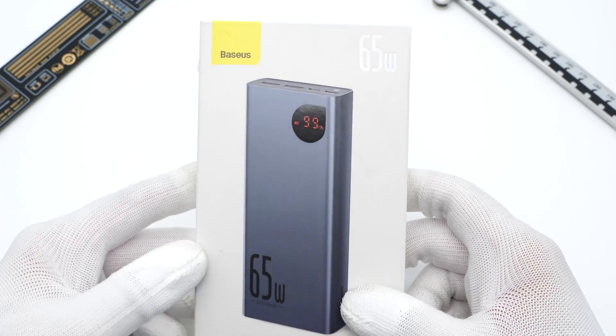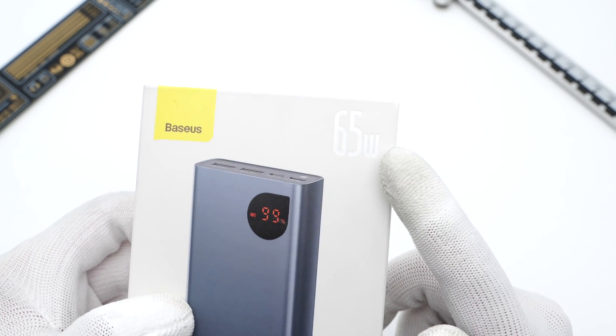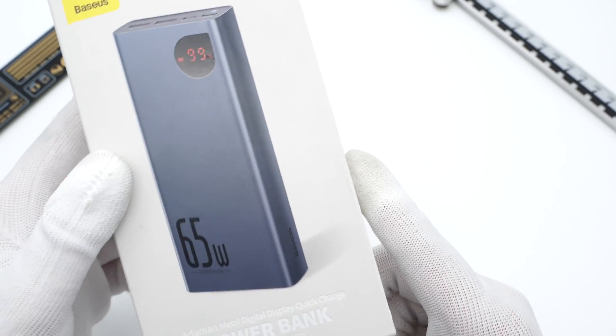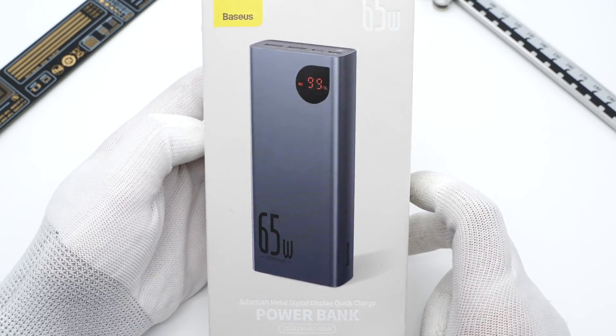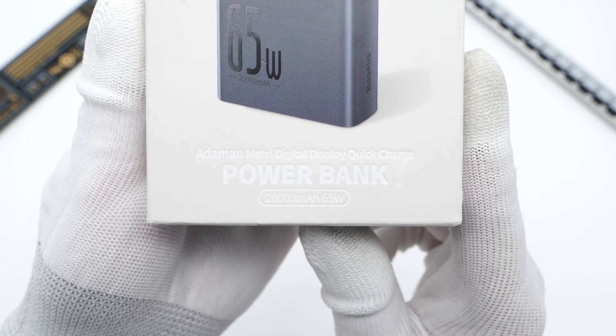Several weeks ago, we published the teardown of the BASIS 30W Atman 2 Power Bank. And today, we got another BASIS 65W Power Bank of the Atman series. Its overall design is almost the same compared to the BASIS 30W Power Bank, but the capacity reaches 20,000mAh. Let's go ahead and check what's inside.